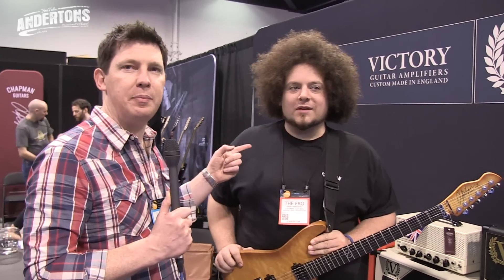Hi, Mick here with Andersons TV and I'm very pleased to say we're at the Victory stand. Two cool things — actually three cool things: one is this guy, Bia, and two new amps. How are you doing, Bia? I'm alright, it's Sunday so I'm a little bit worse for wear but I'm great. He looks how I feel, is that what you're saying?